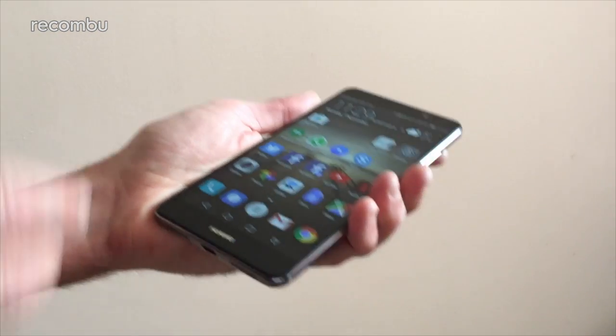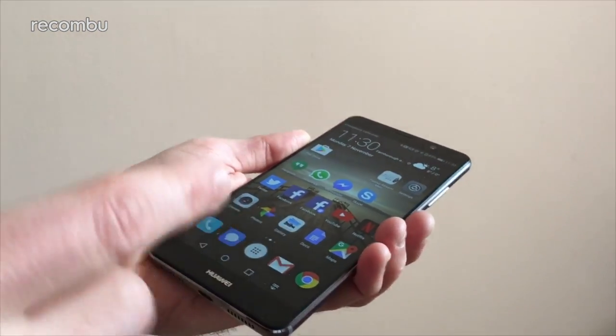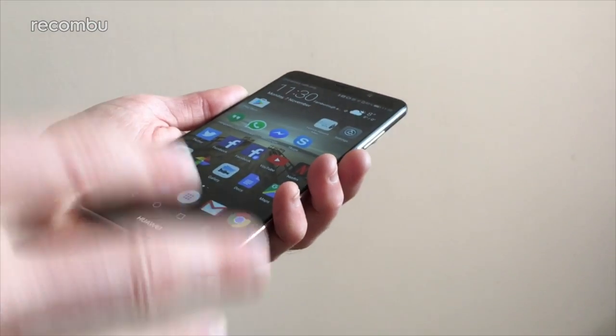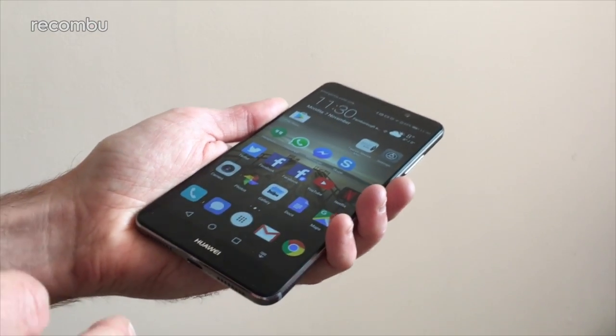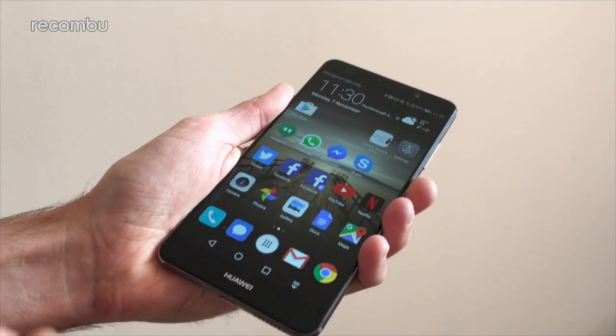That was a mistap, but thankfully there's a good way around all of these issues, and that's the one-handed use. Huawei has made it incredibly flexible to use this one-handed with Emotion UI 5.0.